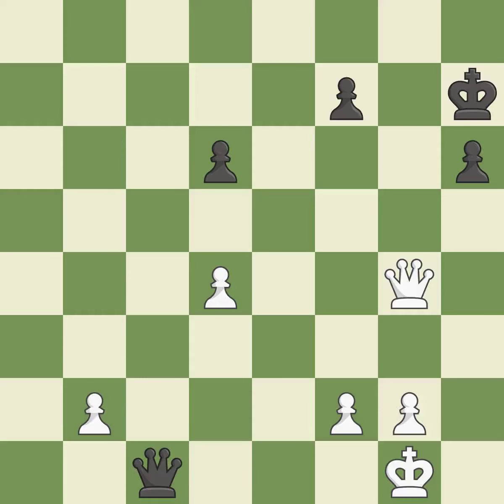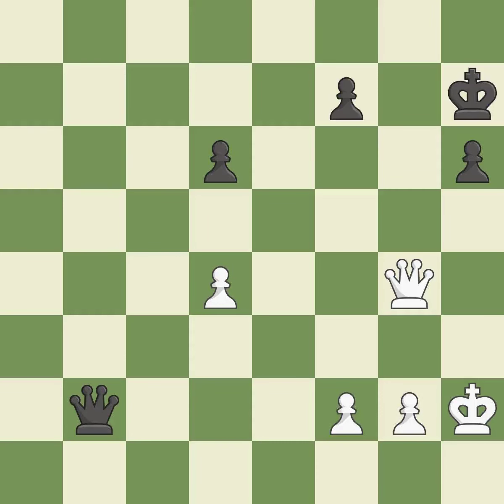This creates a threat to win a pawn — this is the only move that works, and it is a great move. This steps away from the checking queen — it is best. This is the only good move — it is best. This forks pieces by creating a simultaneous attack — it is excellent.